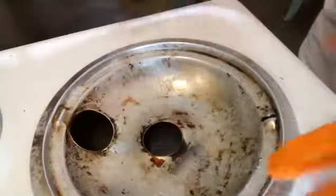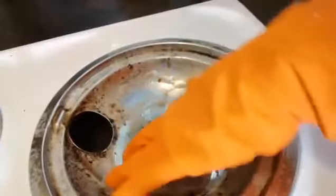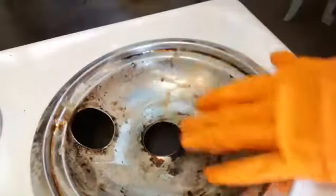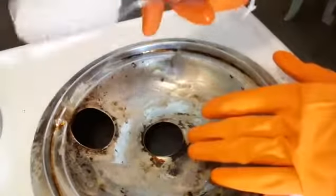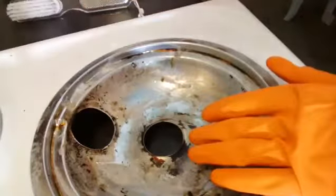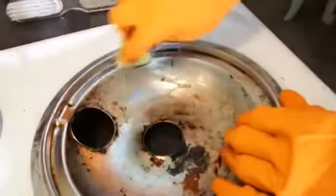The Easy Off has soaked in and you can see, by me just rubbing my hand on it, it's coming up. I've got the pumice stone with the brush attached to it, but first I like to use just this sponge to really loosen everything up.